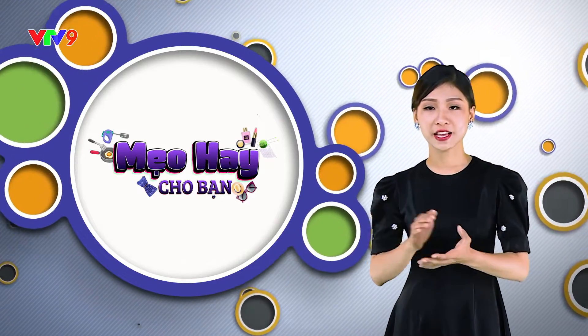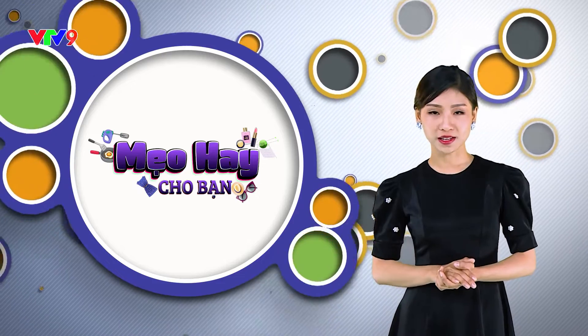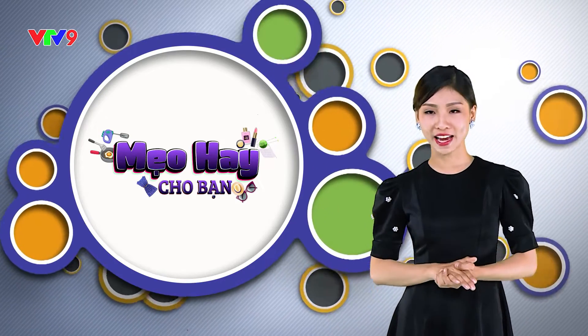Nếu như quý vị muốn loại bỏ vị cay nhanh nhất sau khi ăn một món ăn nào đó có nhiều ớt, thì hãy tiêu thụ các sản phẩm từ sữa như uống sữa, ăn kem, sữa chua hoặc có thể ăn một miếng đường. Đường sẽ hấp thụ một số loại tinh dầu của ớt và làm giảm cảm giác cay nóng.